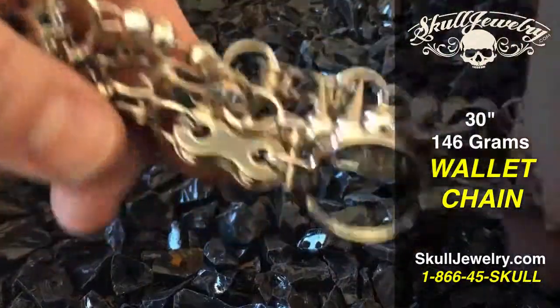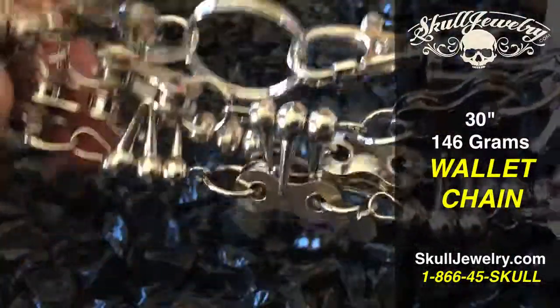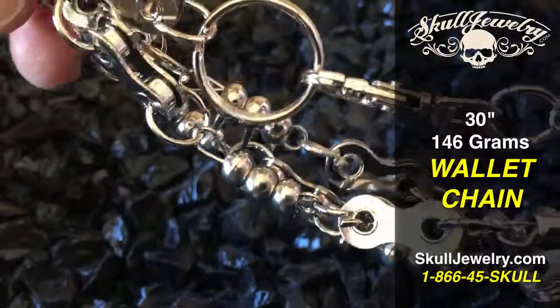Free shipping here in the U.S., we do ship worldwide for a small fee. Just choose your country at checkout to see what the price is — the brand new Spike and motorcycle chain bracelet.